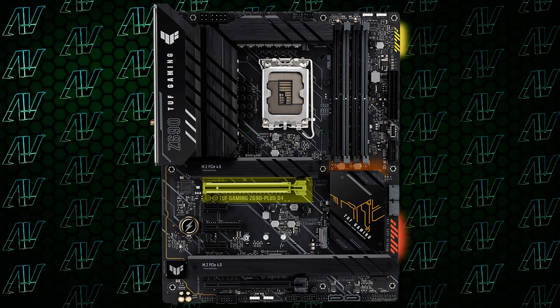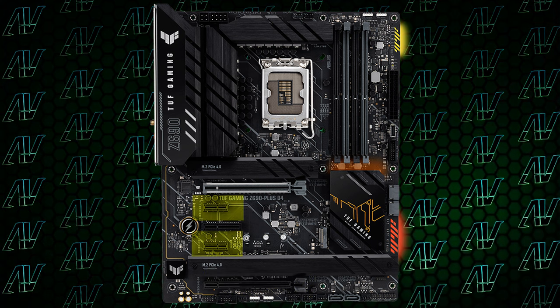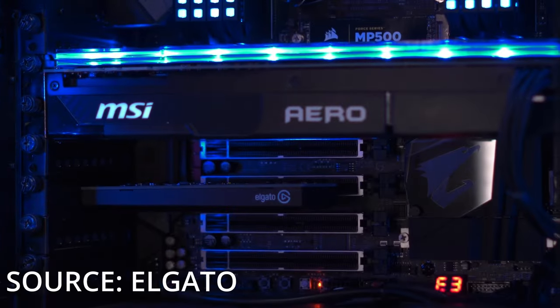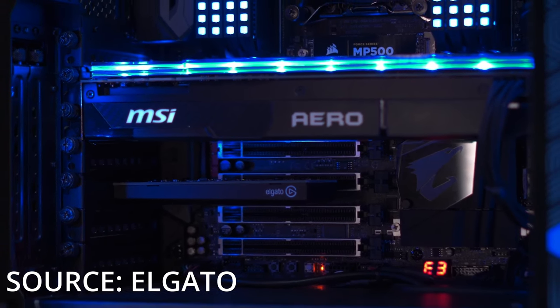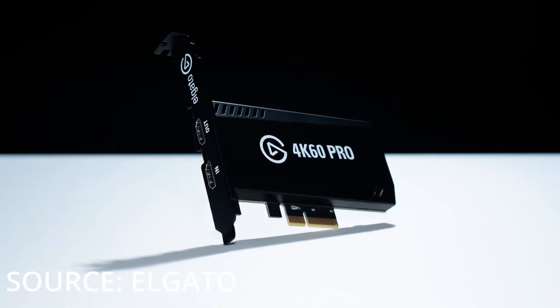Thankfully, this board has other great things going for it. For example, PCIe expansion. You have your main PCIe Gen 5 x16 slot, another physical x16 slot at the bottom, two x1 slots in between, and — look at that — a PCIe 4X slot, something you don't see often in boards anymore. Whether you like this or not really depends on what you need. There are still a lot of people out there who use PCIe 4X cards, and having a dedicated 4X slot for your 4X card looks way better than having it take up an entire x16 slot, even if electrically it's only 4X. So if you have a 4X card, this motherboard might be just the thing for you.